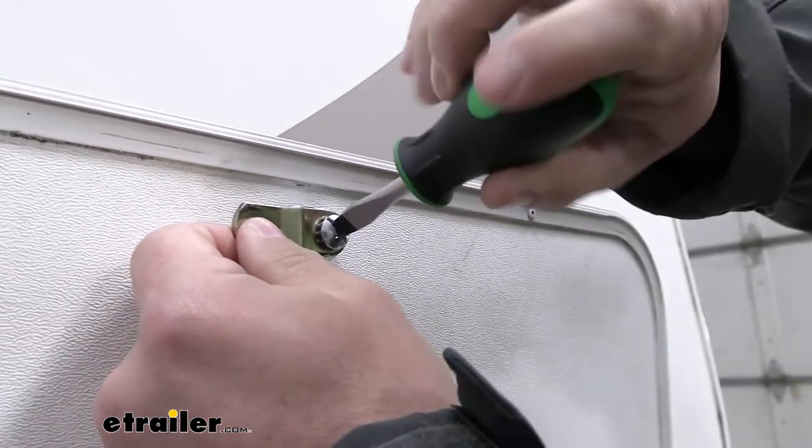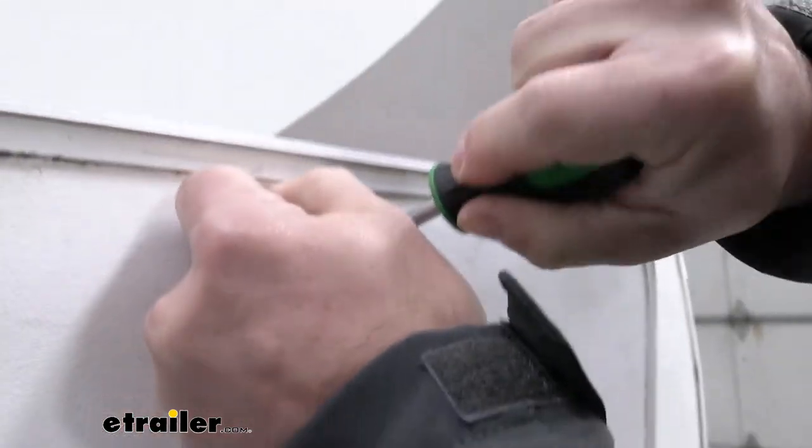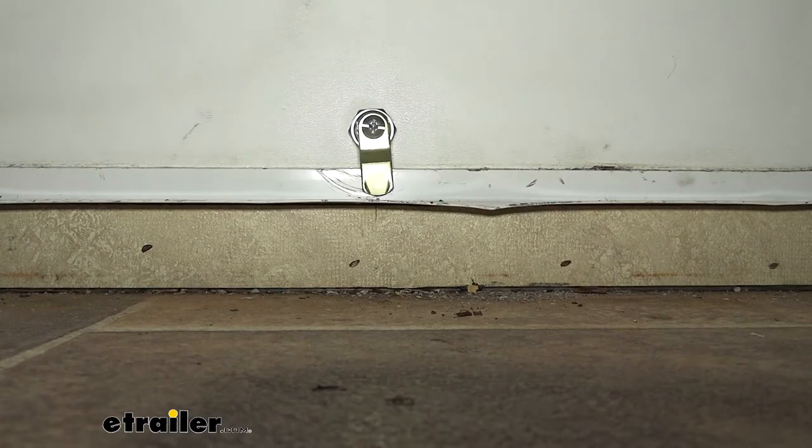Now we'll come back with the screwdriver and tighten it up. With the install done, let's make sure it works. Just going to lower our door, turn the key — looks good.